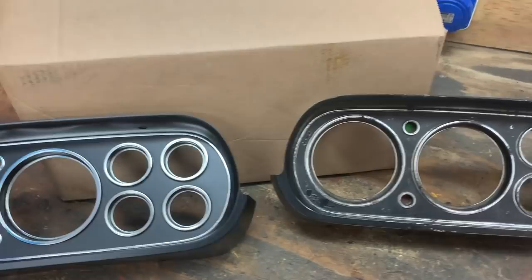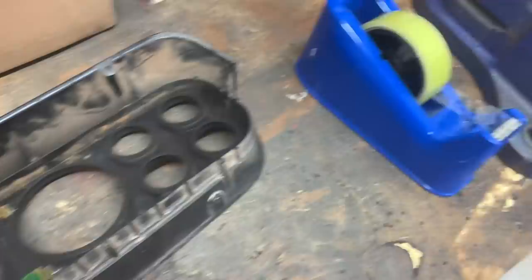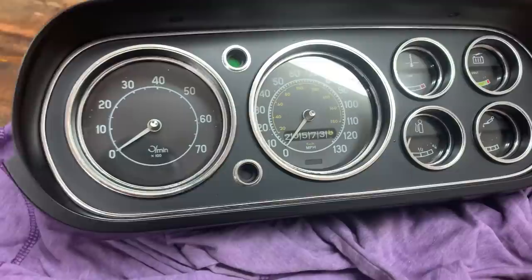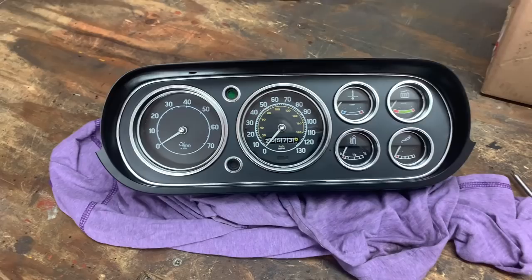One thing you need to swap over is these little lenses for your indicator and battery charge light — they need to be put on to the new fascia. It looks like they were stuck on with tape originally, so I'm not going to reinvent the wheel — doing it exactly the same. Then fit the little wedges which secure the glass and stop it rattling against the fascia. Wow — really, really chuffed to bits with that. I don't think they would have looked any better new. That is absolutely superb. Let's get them into the car, but first I've got to do that plug.